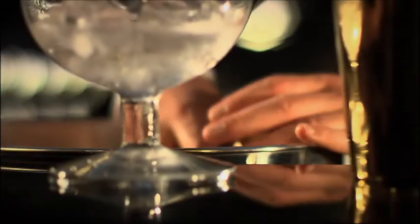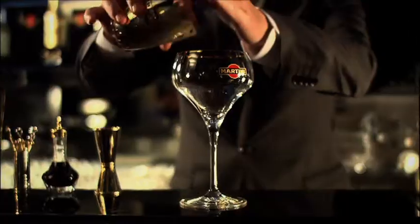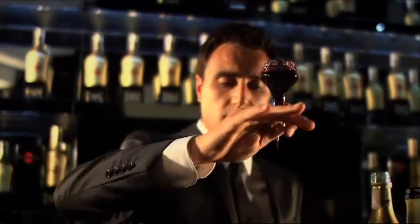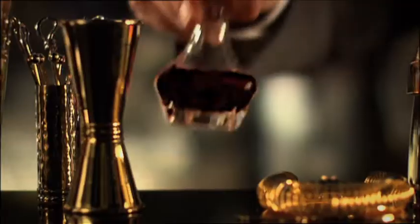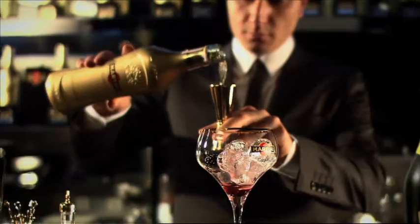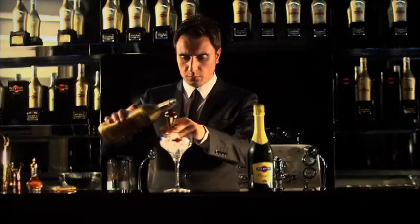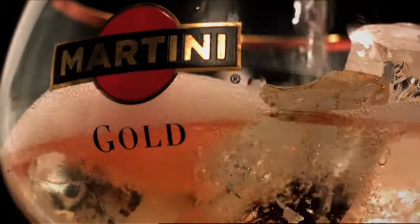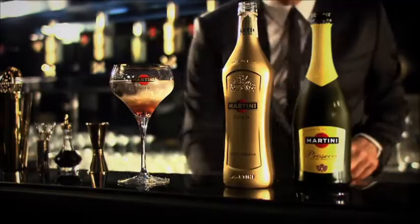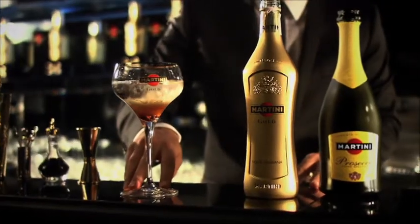The Martini Gold Royale is served over ice in the bespoke Martini Gold by Dolce Gabbana glass. First I will drop a little bit of crème de cassis. And I will add a large measure of Martini Gold by Dolce Gabbana. Finish it with Martini Prosecco. Garnish with a blackberry float. And here we are — Martini Gold Royale.